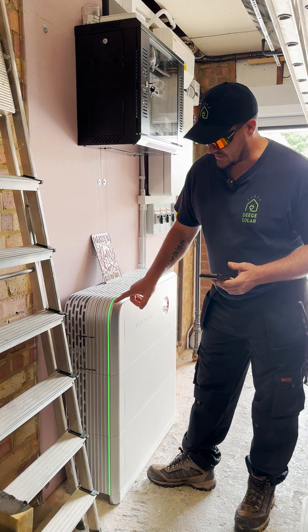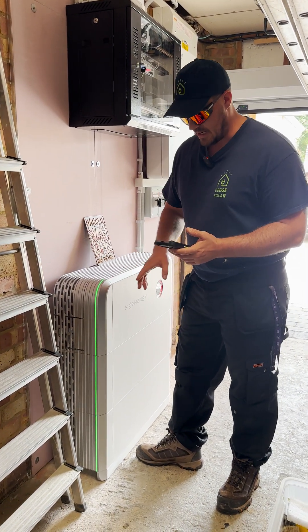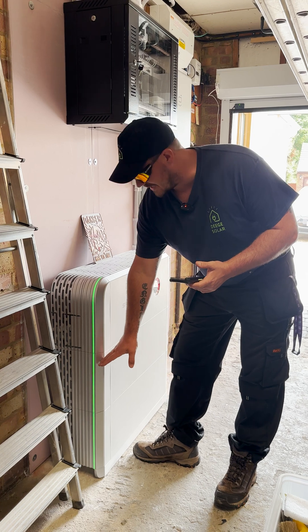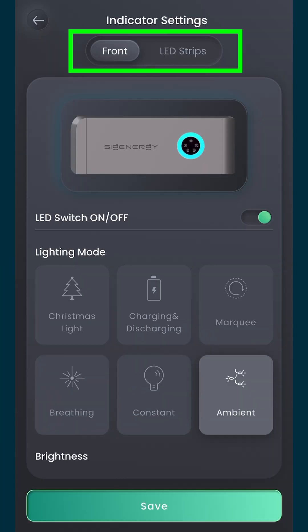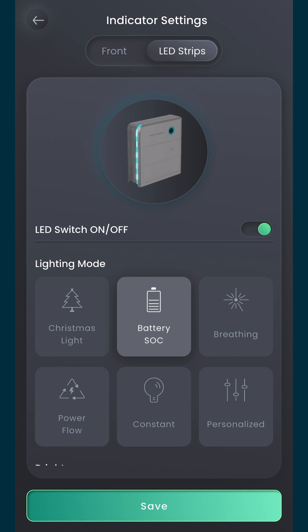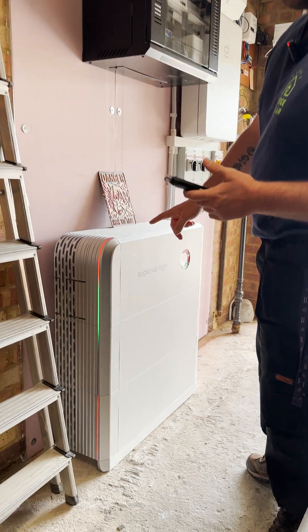Most people will always set this to SOC, which is currently showing that the battery is fully charged. Obviously if it was half full it would be halfway down. So if I go into the LED strip on the app, set that to Christmas light as well, save that — that way we've got that same theme on both sides.